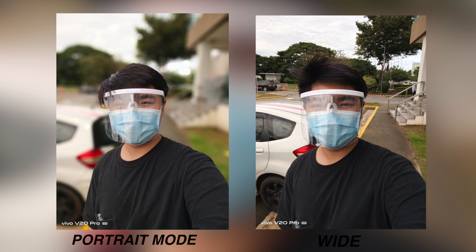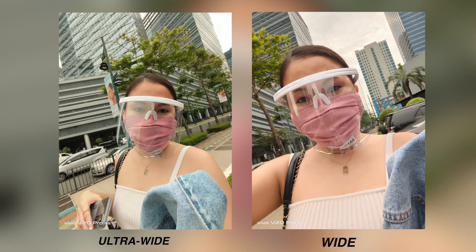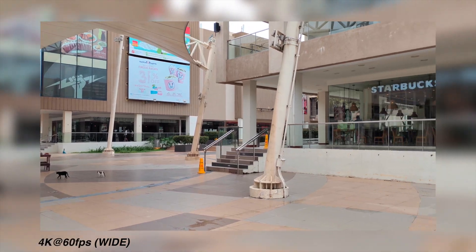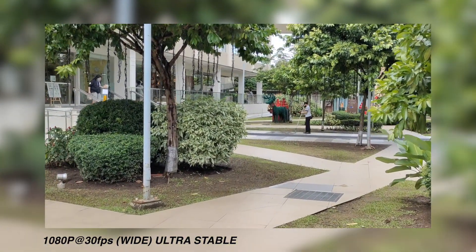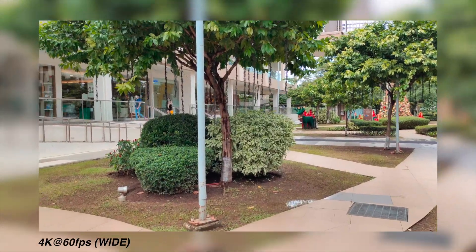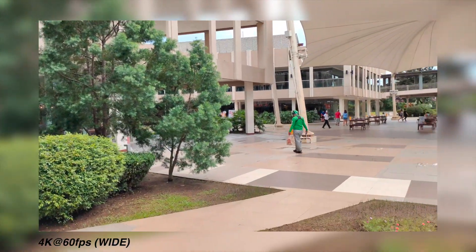The difference between portrait and wide mode is quite noticeable and I really appreciate the portrait mode. Next is an ultra-wide versus wide sample photo. The ultra-wide camera really makes a difference, especially for group photos. Shooting in 4K at 60fps looks great, but if you turn on ultra-stable mode the resolution drops to 1080p at 30fps. Ultra-stable mode makes footage much better, especially if you have shaky hands like me.